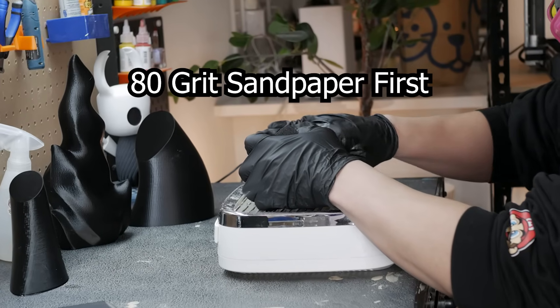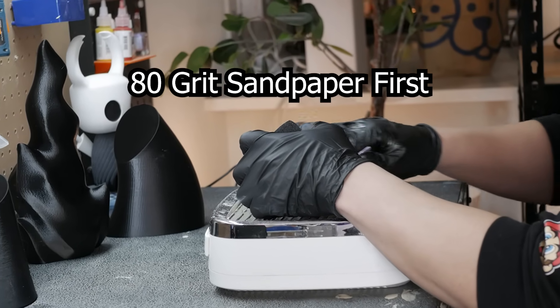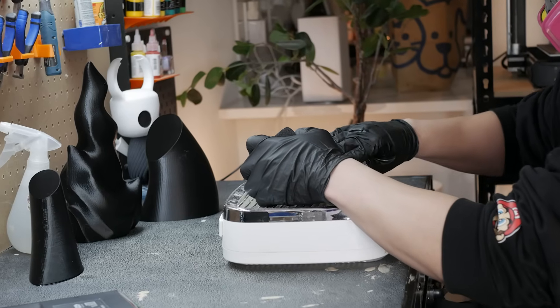The next thing to do is actually sand them. If you're wondering what I've been using in the video, I use this nail dust collector to collect all the dust I get from sanding.